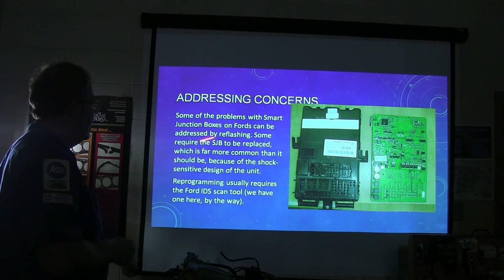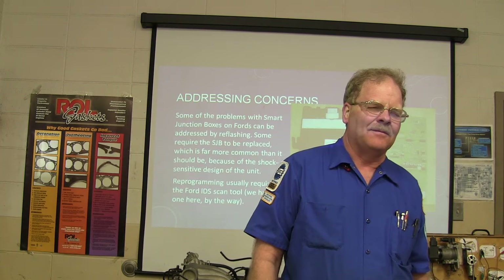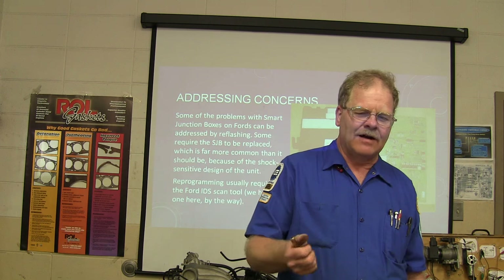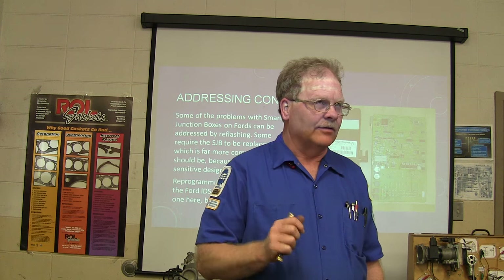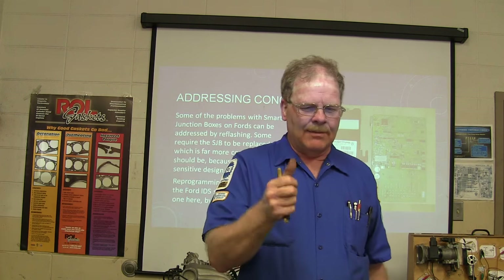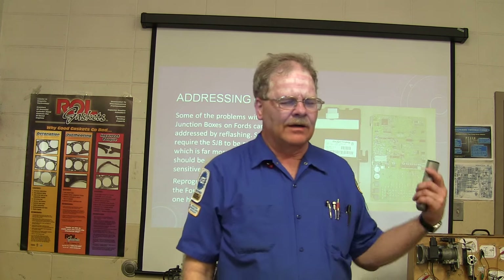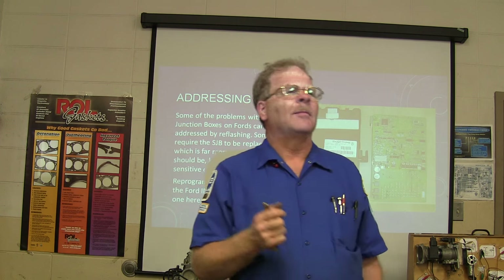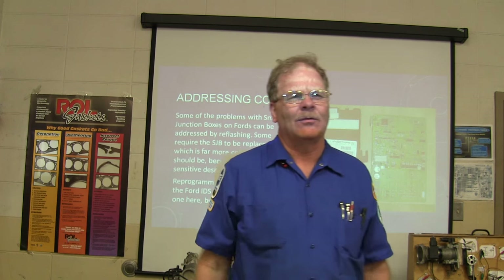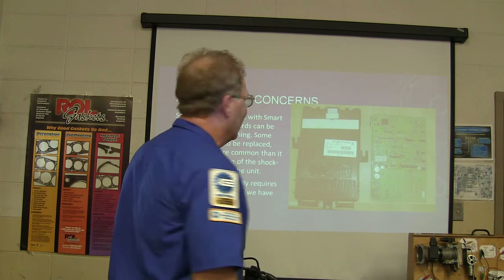Some problems with smart junction boxes on Fords can be addressed by reflashing. I had a '99 Mustang where the key fob wouldn't work. I tried reprogramming it — did the key-on sequence, it went woomp-woomp — but the fob still wouldn't work. I called the hotline and the guy said to pull fuse 26, leave it out for about 10 seconds, then put it back in. I pulled fuse 26, put it back in, and the door locked. How are you supposed to know that? Reprogramming usually takes a Ford IDS scan tool.